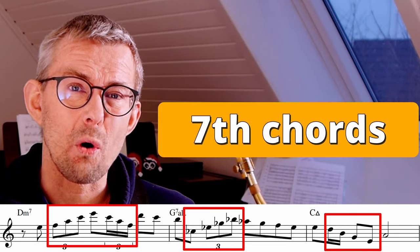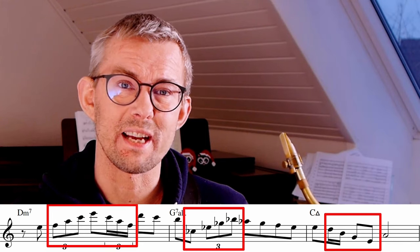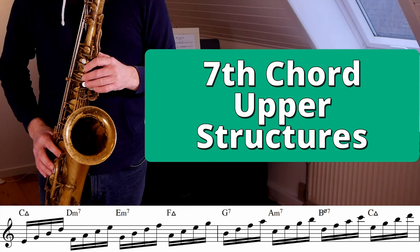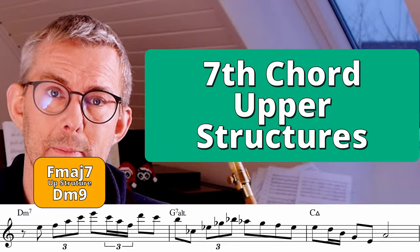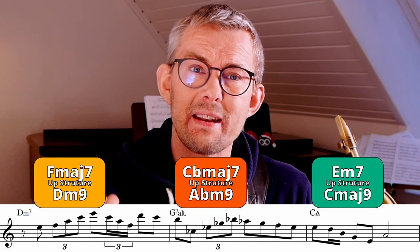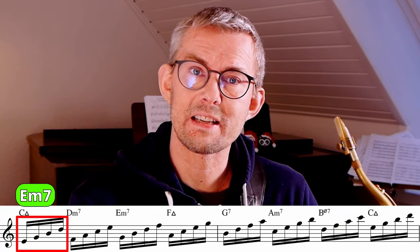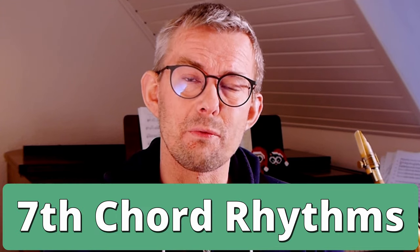Seventh chords — I tend to use seventh chords all the time when composing and playing jazz phrases. These are really the basics of all jazz. Of course you should know your seventh chords up and down from the root and from the seventh, but I think this is really important: learn your seventh chords as upper structures to the chords you are playing. Elevate that seventh arpeggio away from the root to get a higher, nicer, lighter jazz sound. For example, if you're playing C major seven, play that E minor seven as the upper structure, getting a C major nine.